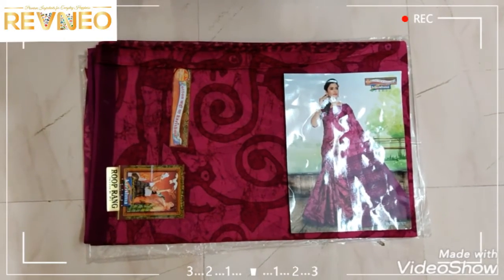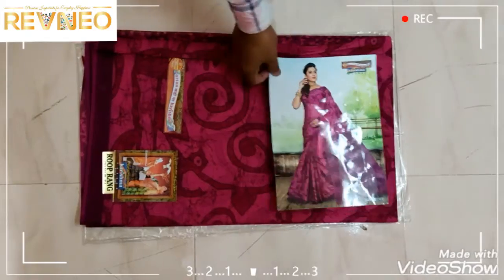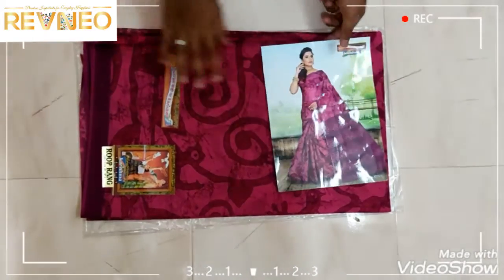Hi viewers! In this video, we are going to show a latest design of Karishma cotton sari. We will show this pink color.